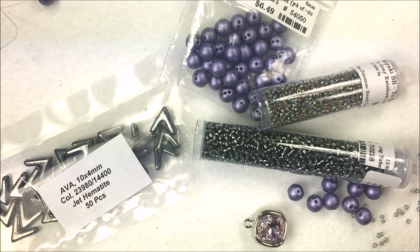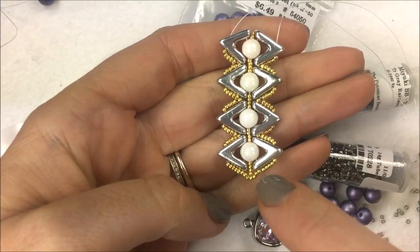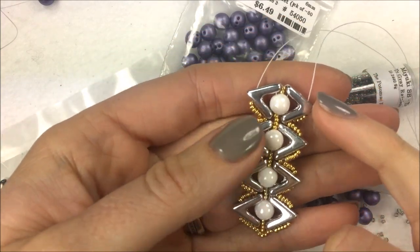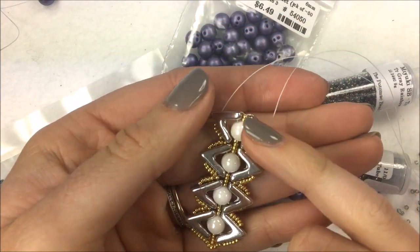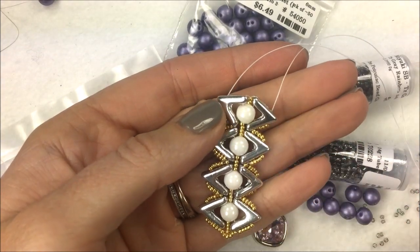Hi everyone, I'm Allie Buckman with the Potomac Bead Company. Today I'm going to be playing around with some Ava beads to make this fun Cleopatra design. The cool thing with this is it uses two of our exclusive products: the Ava bead as well as the round trio bead.